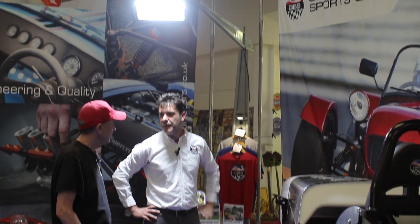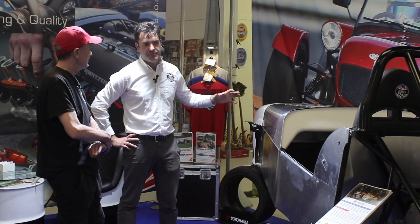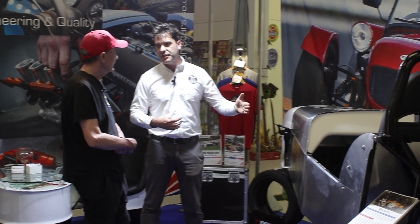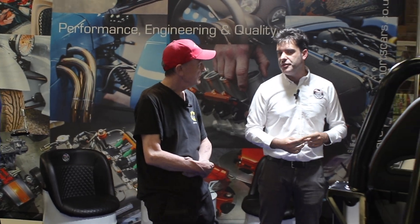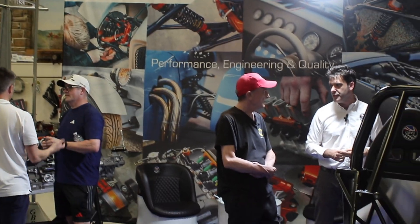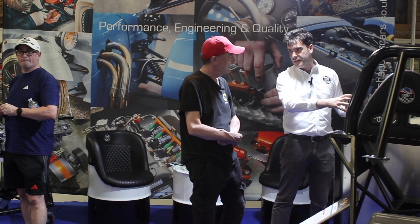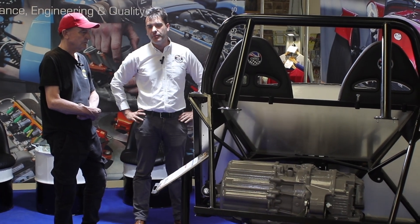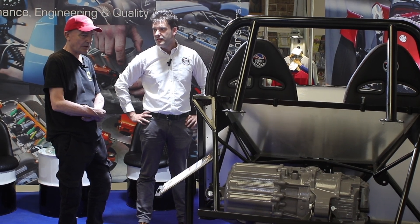On IVA (Individual Vehicle Approval), there's the standard IVA test covering sharp edges and similar requirements, but then there's a whole separate process on the electric side — you have to get pre-approval, so the examiner on the day won't inspect the electrics, but you must prove it meets all the regulations. For the Tesla motors they've been working with a German company whose controller carries full TUV and EC approval, so that part and the control side are certified. The battery certificate then depends on which battery is chosen, so each element is covered to get through IVA.